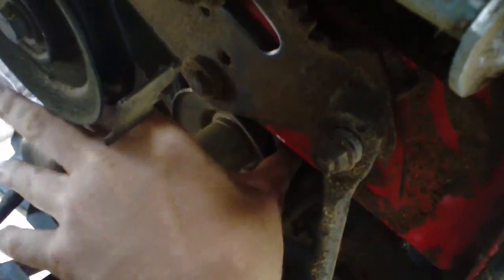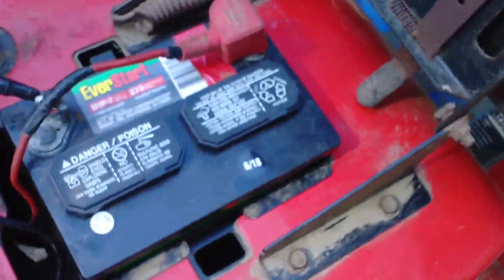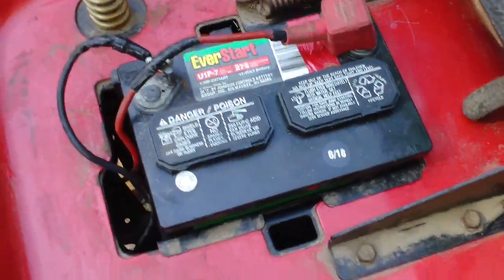That takes some time too, but at least it only goes on there one way. Then in the back, of course, you've got to take the battery and the tray out to get to the back, but it's a little more straightforward.